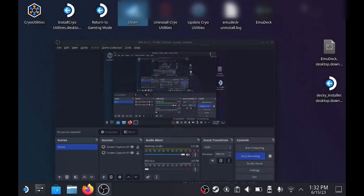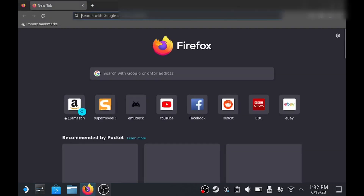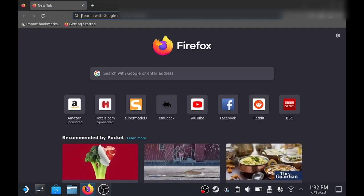Hey guys, here's another quick guide on how to get the Model 2 emulator working on the Steam Deck. First thing you want to do is open up Firefox or whichever browser you're using and then just download the Model 2 emulator.